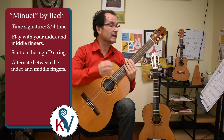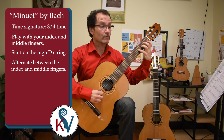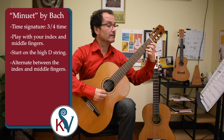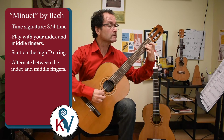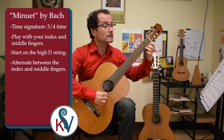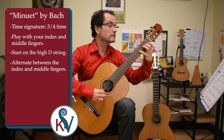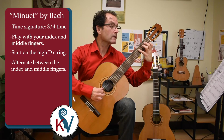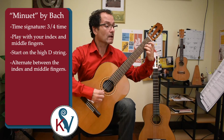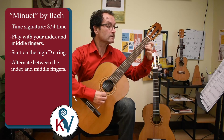So let's play the menuette again, and this time let's include the B on the third string, fourth fret. I'll give us three counts: one, two, begin. [Performance of the Minuet using closed B position.]